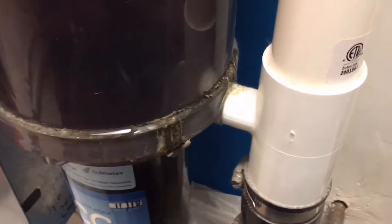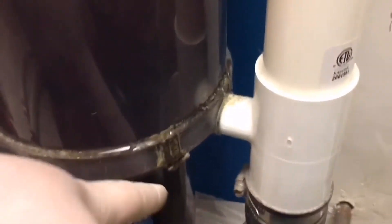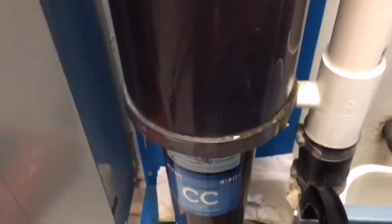Aside from the 50% savings on the amalgam separator costs, this 8-chair practice is upgrading to a Liberty Boss because the upper chamber and lower chamber of the HG5 has separated, causing a leak.